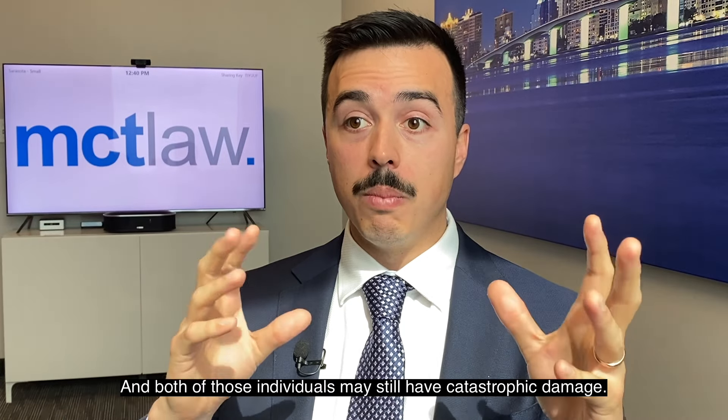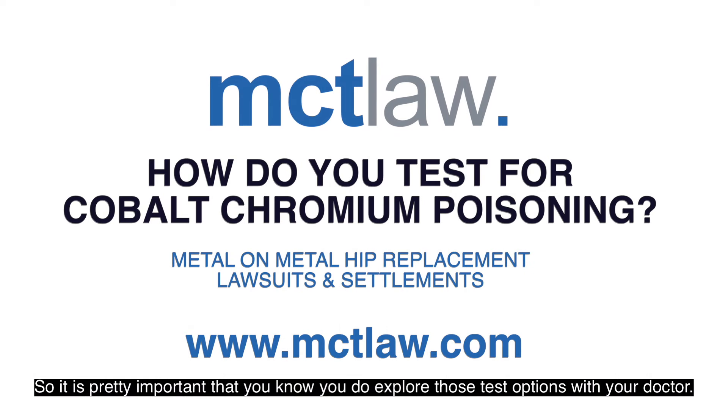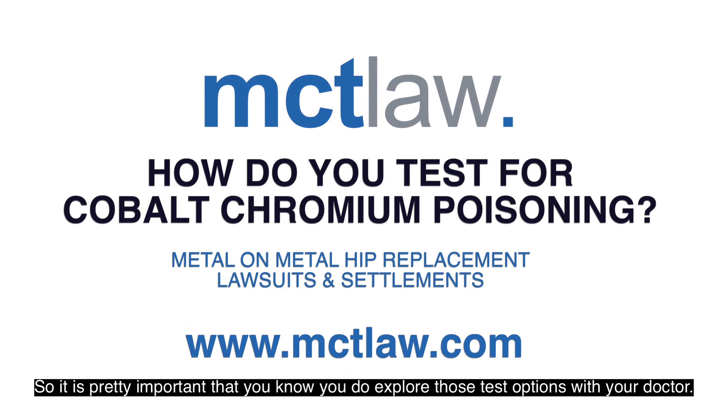Both of those individuals may still have catastrophic damage. So it is pretty important that you do explore those test options with your doctor.